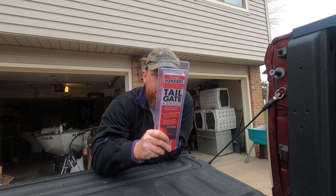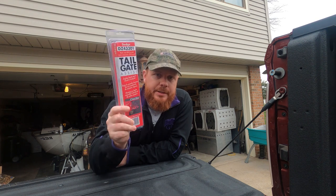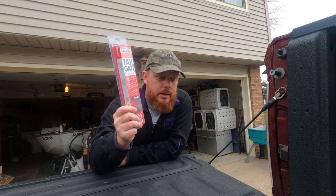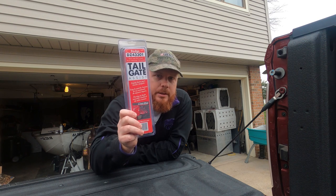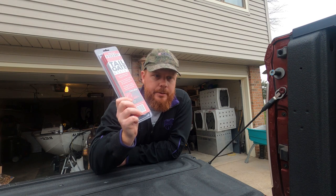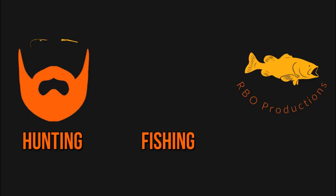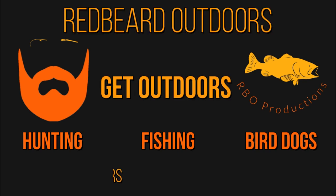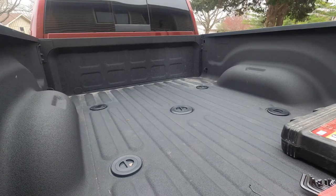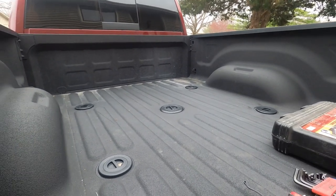It's about 30 some dollars depending on where you buy it from, and it should turn this into a dampening tailgate. Today I'm going to open this up and show you how to install this onto your tailgate. Real quick before we get started, I got my fifth wheel covers installed.